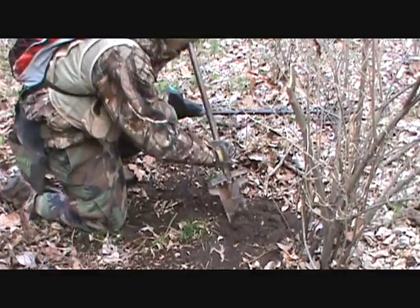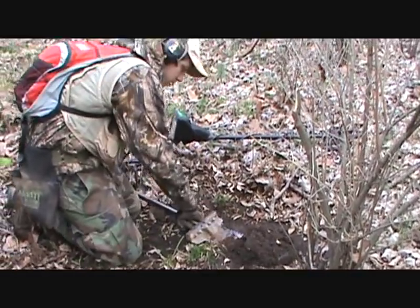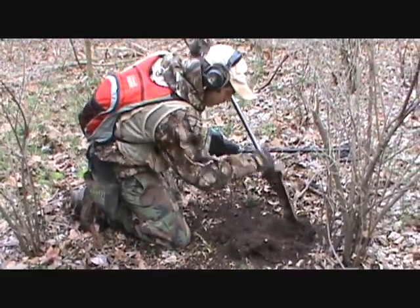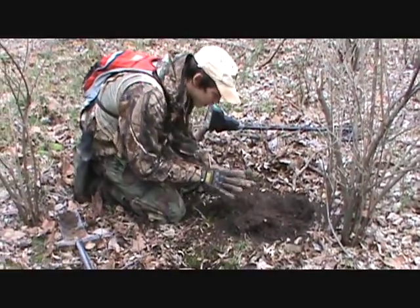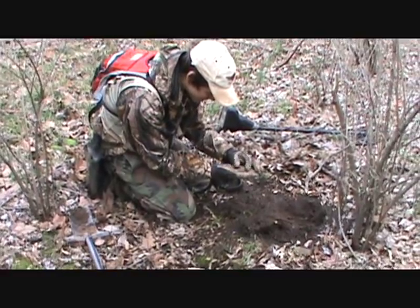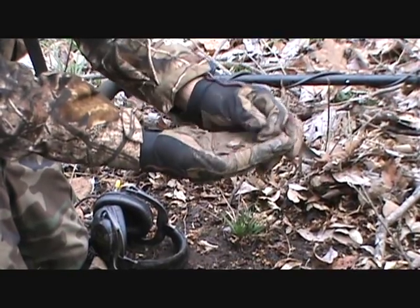Sounds like a coin though. And by the way it's showing up, it's probably a wheat penny. I don't see anything big... Oh my God. Mercury Dime! Man, I knew that was showing up too good. A nice Mercury Dime.